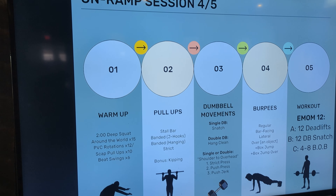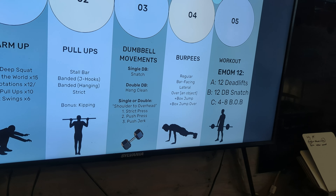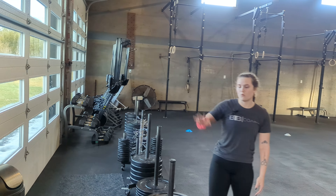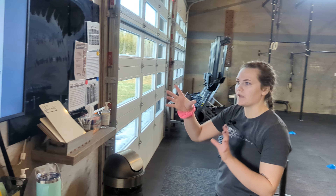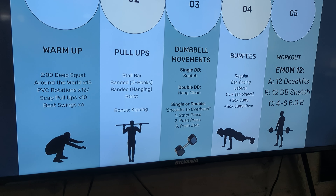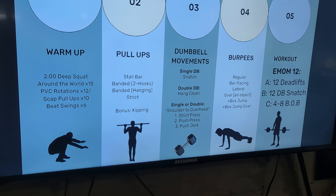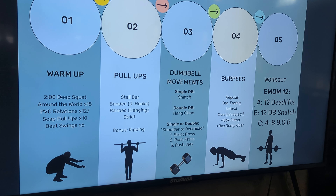All right, next up we are going to be talking about on-ramp session number four, dumbbell movements. We've got quite a lot of things under this category, so when explaining it, try to space it out and speak nice and clearly, breaking it down as simple as possible because there's a lot of things to absorb here.